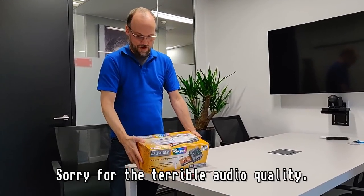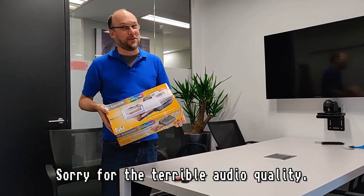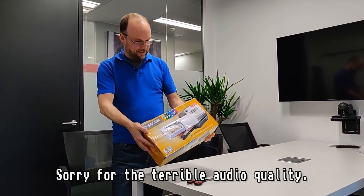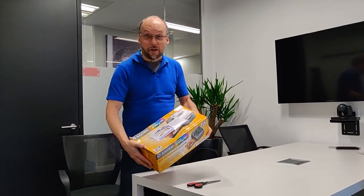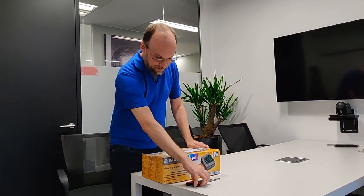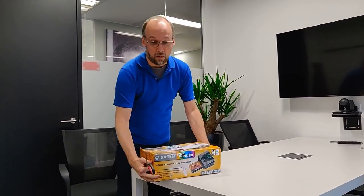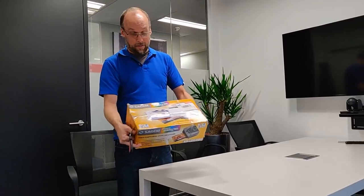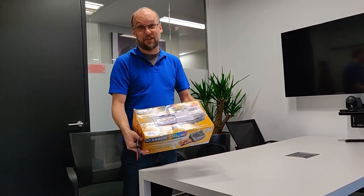Hey everyone, another unboxing from London. I ordered this awesome printer — I'm so excited. This is something else that came in the box, so let's open this up. Scissors here. I'm actually a little worried — it's a small thing, but this is relatively heavy and I'm not sure how much packing material is in here.